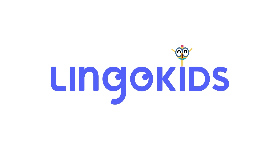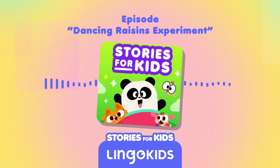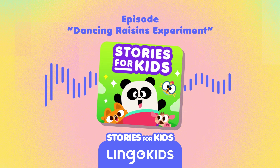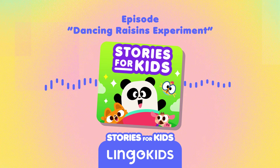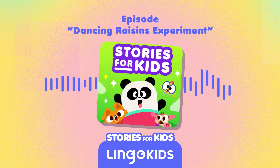Maple Canes! Look at those raisins dance! That is so cool, Billy! Hi, everyone! What are you looking at? I'm six! Billy put raisins in a jar of water, and now they are dancing!